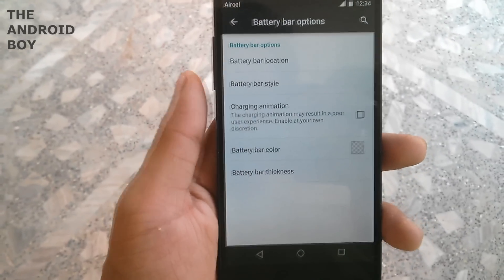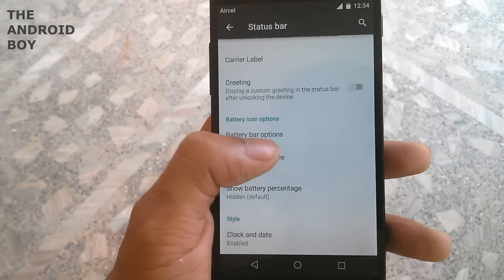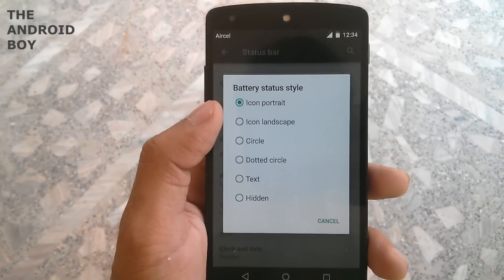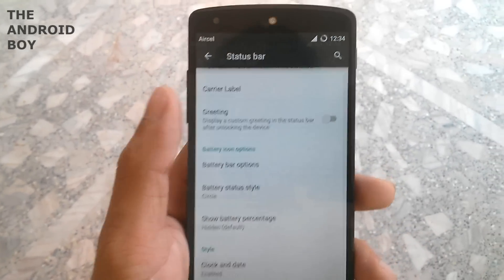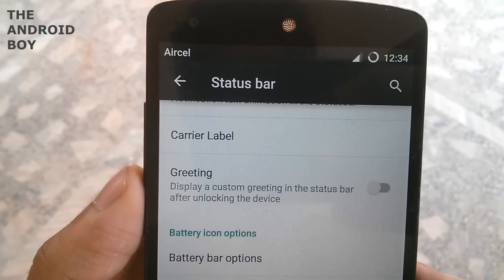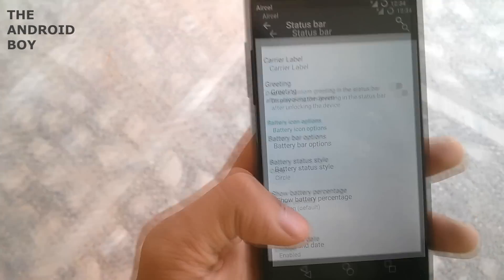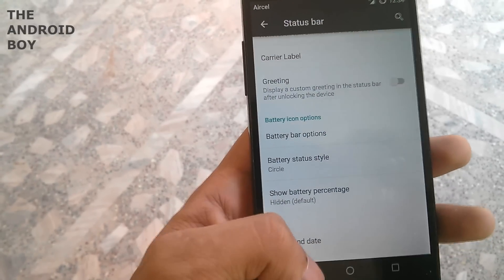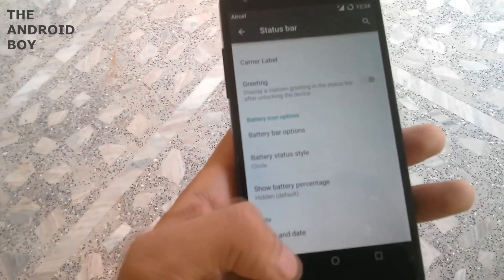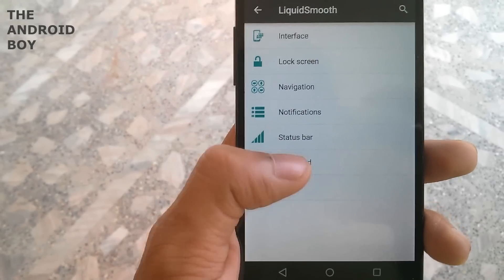Then you have the battery bar option where you can set your battery bar, and the battery indicator and battery style. You can change it to circle or whatever you want — I just set it to circle so you can see the battery icon changes to a circle. You can also hide or show the battery percentage along with your battery status indicator.